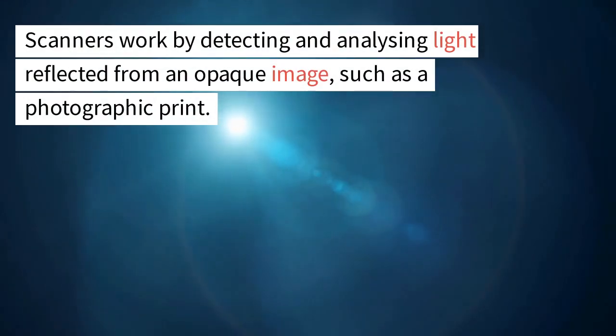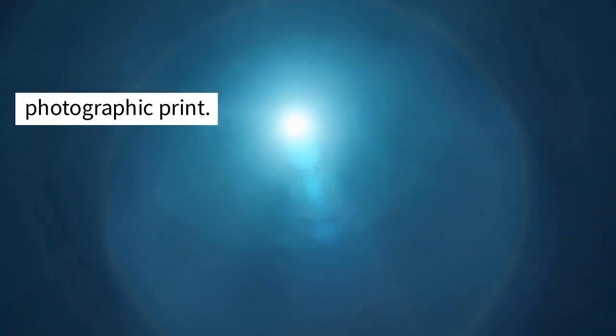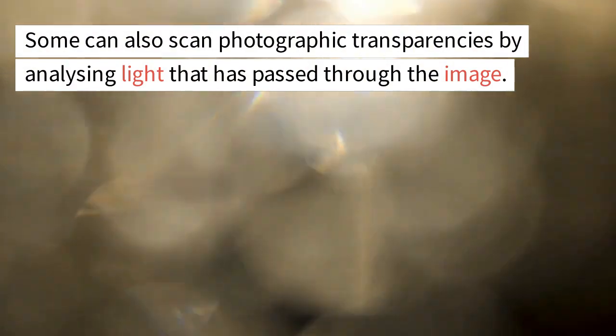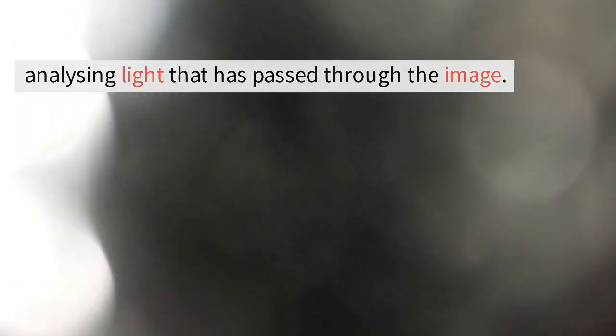Scanners work by detecting and analyzing light reflected from an opaque image, such as a photographic print. Some can also scan photographic transparencies by analyzing light that has passed through the image.